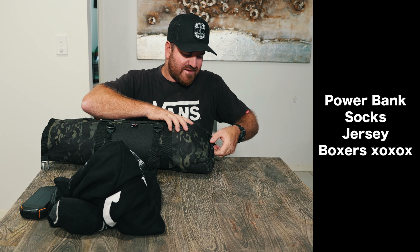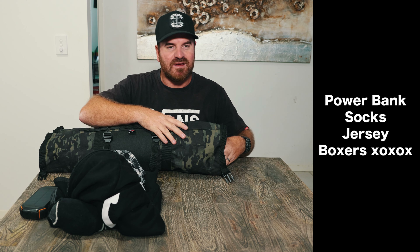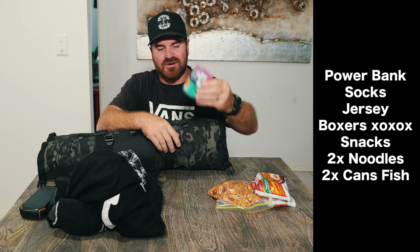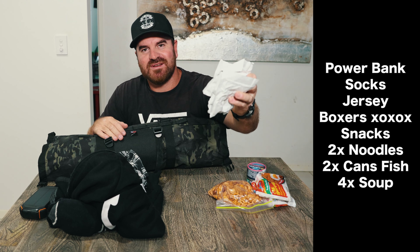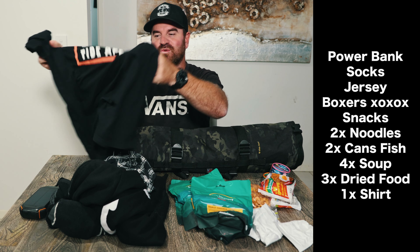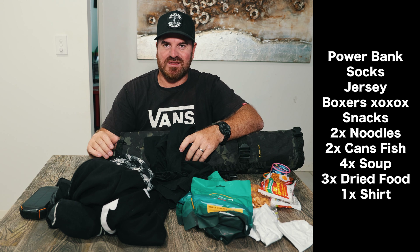The food section has snacks, two packs of noodles, two cans of tinned food — tuna and salmon — which give a lot of energy. I also have four bags of soup and three packets of Backcountry freeze-dried meals. All you do is add hot water, wait 10–15 minutes, and it's a whole meal. For shirts, I'm bringing two — I'll wear one during the day, wash it at night, put on the second shirt to sleep in, and let the first dry on the bags while I ride.